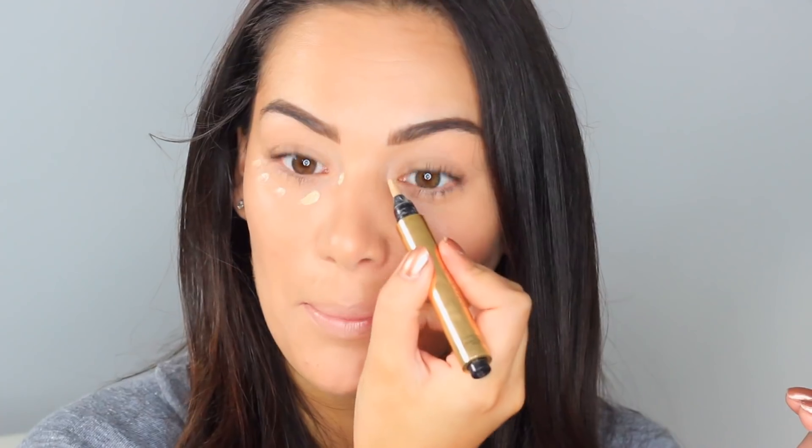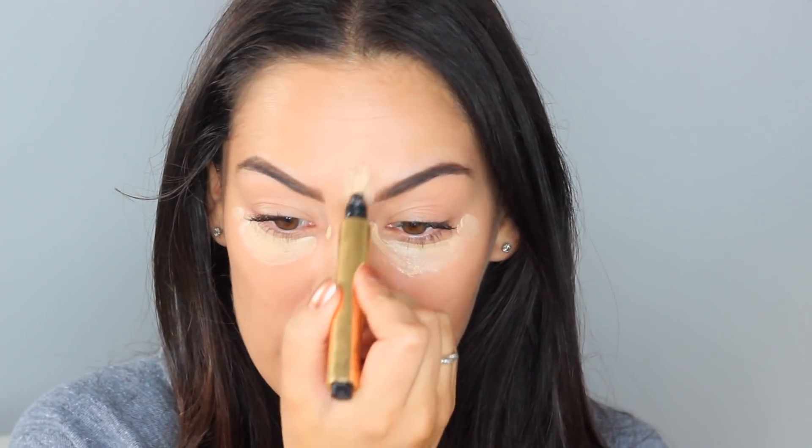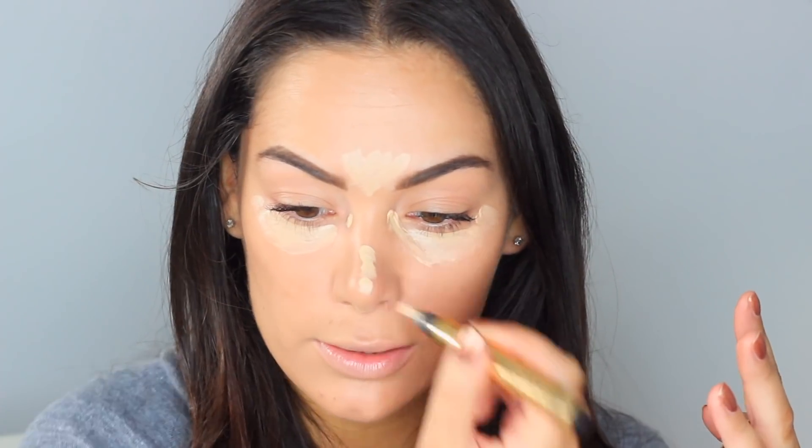I'm not completely sold on using it as a contour — you're better off using a normal bronzer. I can't find my L'Oreal concealer, so I'm taking my YSL Touche Eclat. I'm pretty obsessed with YSL right now! Because this foundation base is quite dark, I'm putting the concealer everywhere to really lighten things up.